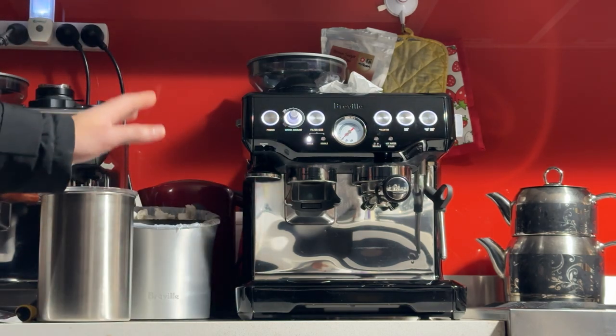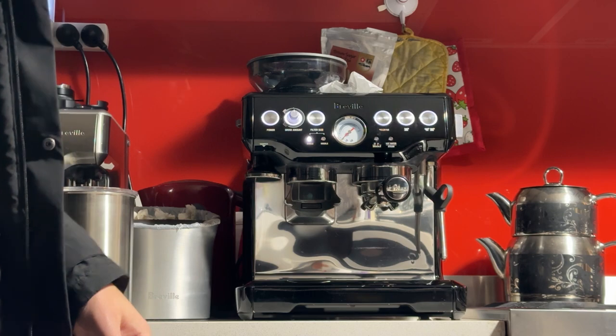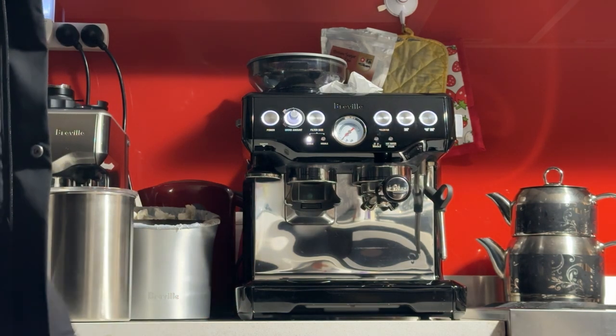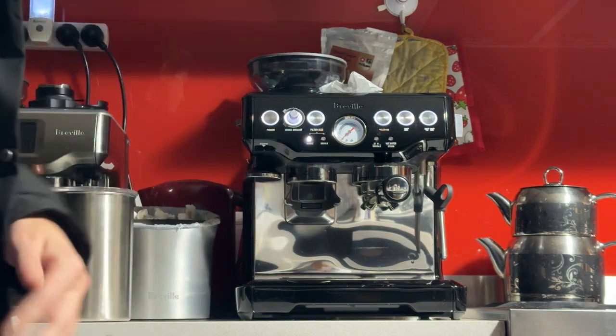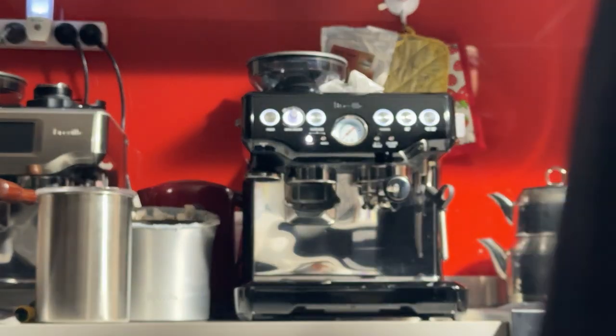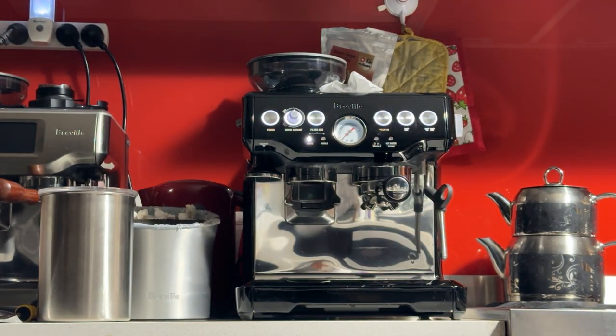So now we'll make a coffee on it with hopefully settings that will make an easy purchase for you — you get the machine, use it as is, you won't have to mess too much with the settings. I'll be making a magic, which is like a latte, a short latte.